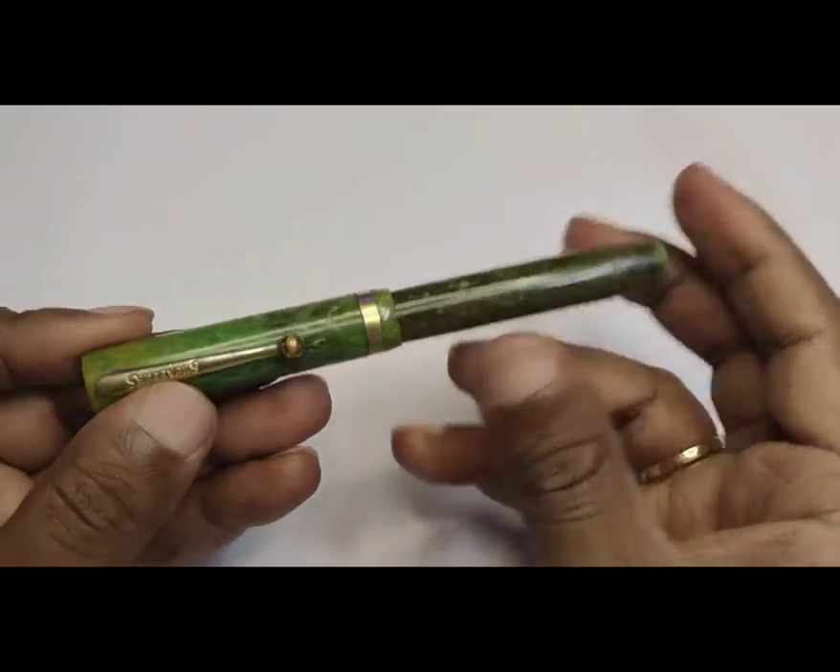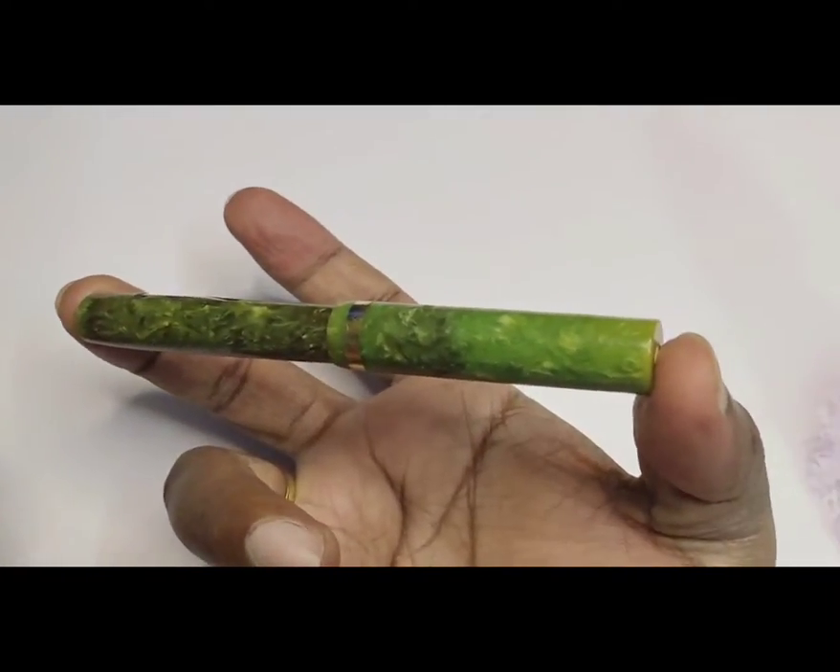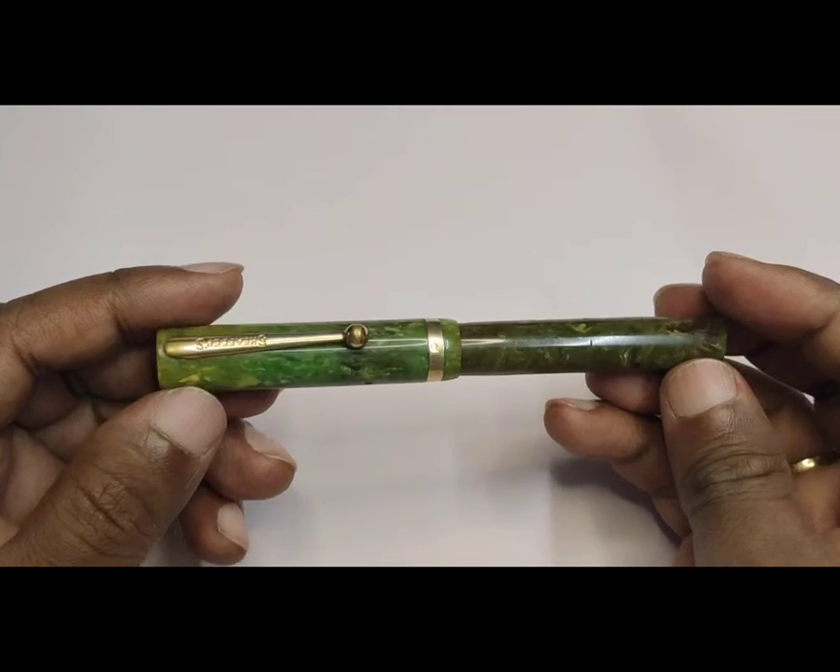This is a junior model, so it appears small in size. But if you post the cap on the back end, the size becomes comfortable to write with.